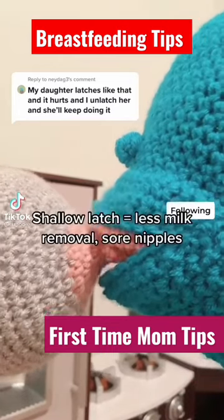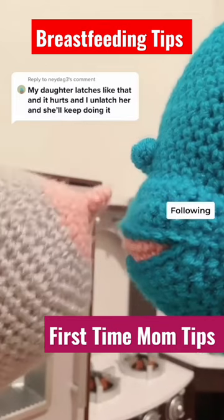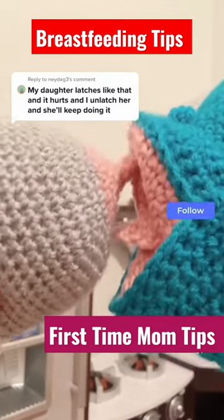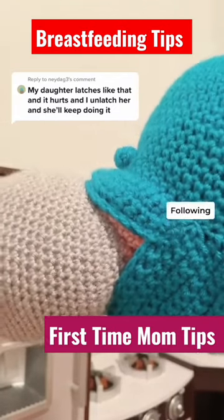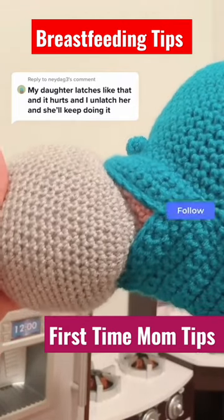If your baby has a very shallow latch, what you need to do is remove baby from the breast, gently rub the nipple on the upper lip, and as baby starts to open nice and wide, you can get in there and get a nice deep latch. In order for baby to remove milk effectively, they need to have a nice deep latch.